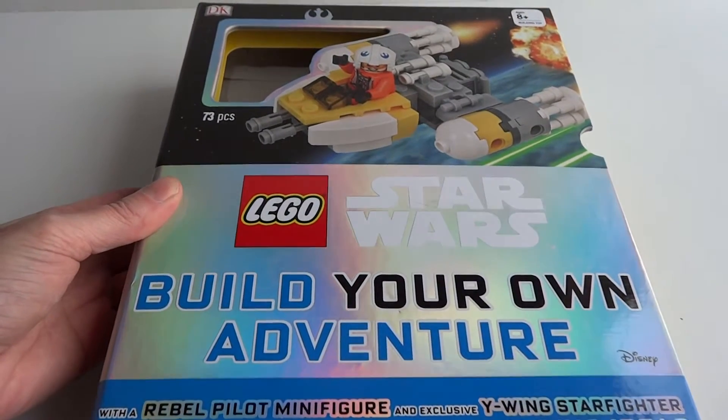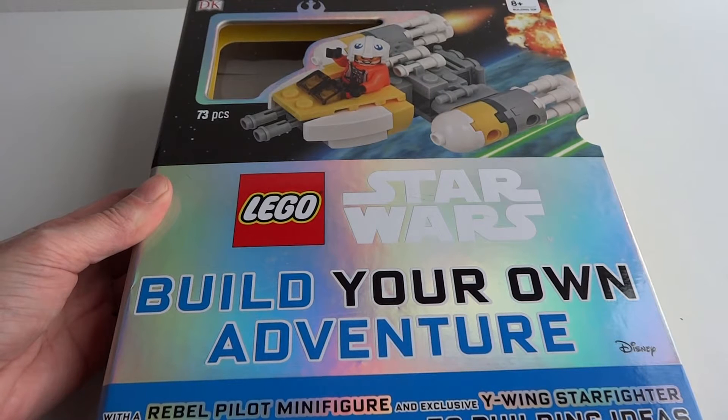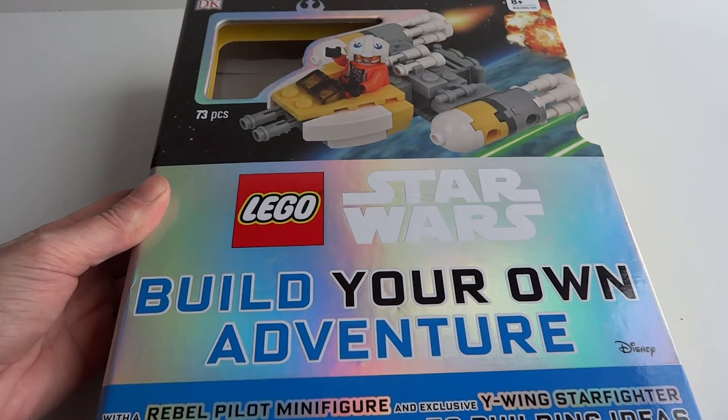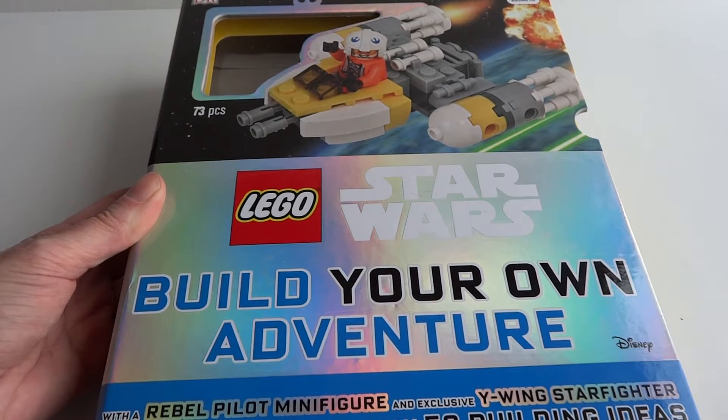Hi everyone, this is Sheila from BrainPowerBoy.com and I'm here today to tell you a little bit about a very cool book and set that we got from DK called Lego Star Wars Build Your Own Adventure.